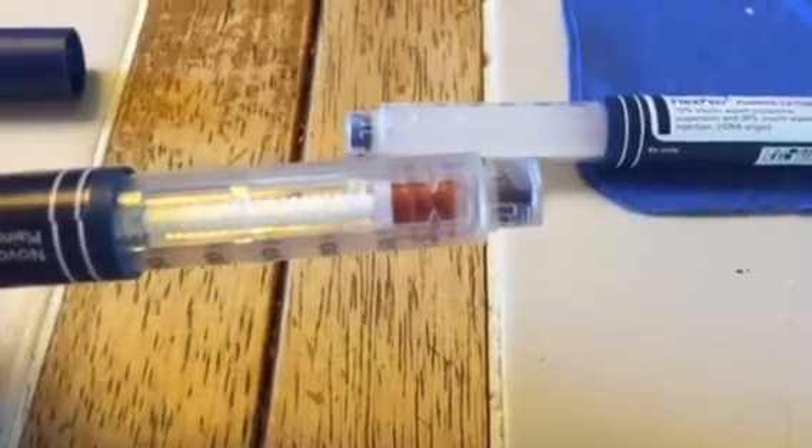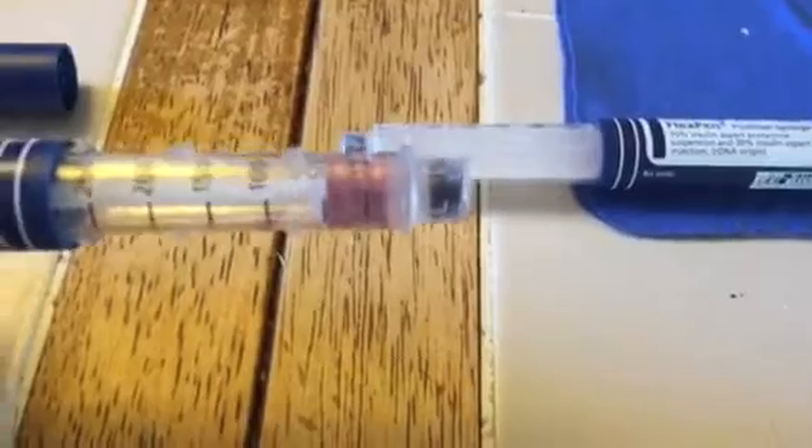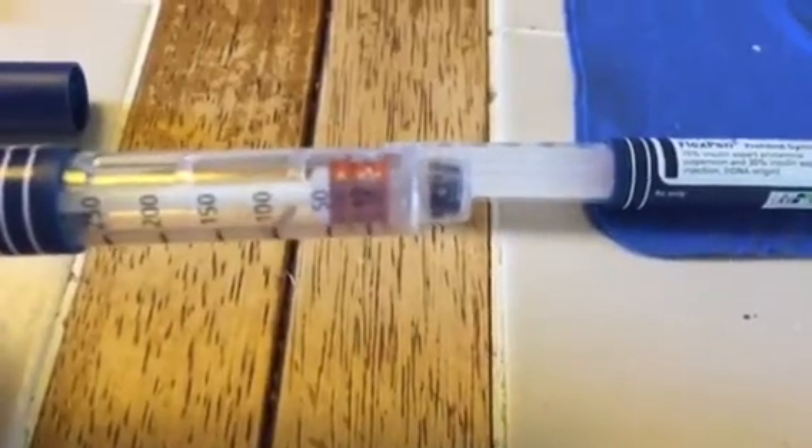I know that this prescription at Walmart is about $400 a month. And we're talking about how much you're actually wasting because you can't get that last 10 units out of the pen. So who's actually making money off of this? You're getting screwed. And the company, Novo, is making a killing off of you.